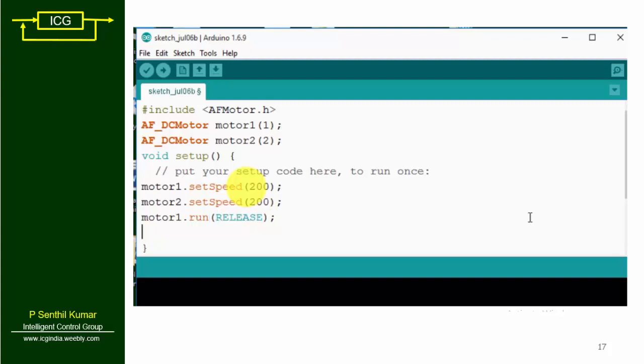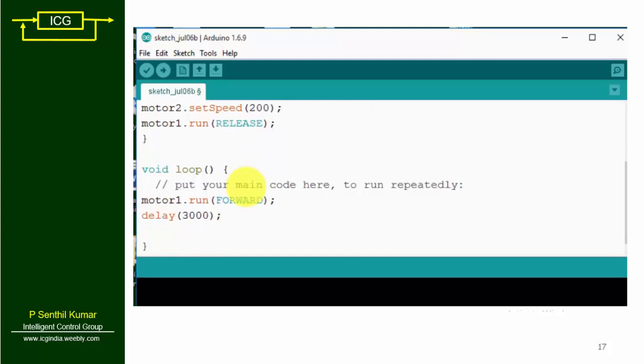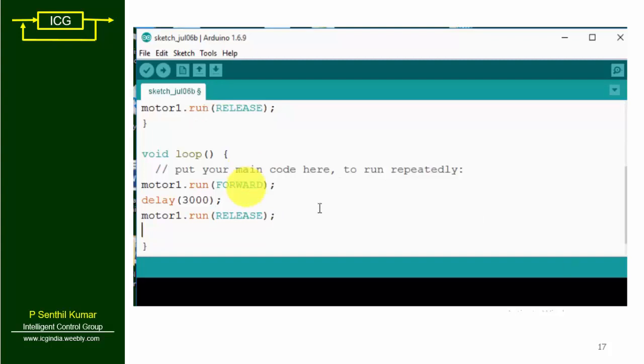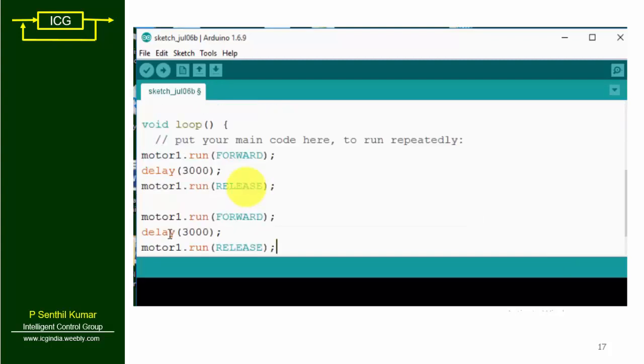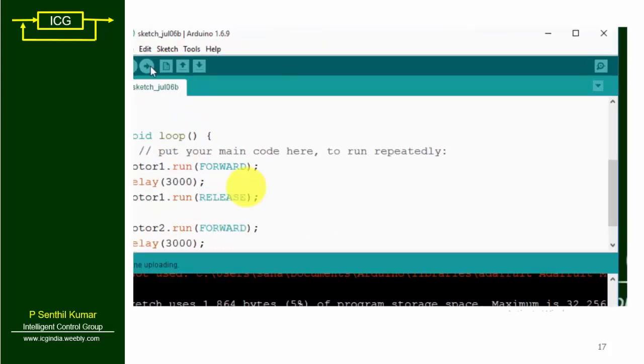The command release means stop, so motor1.release() will stop motor 1. Inside the void loop, motor 1 runs forward for 3 seconds — delay 3000 — then motor 1 will stop with motor1.run(RELEASE). Followed by motor 2 running forward for 3 seconds, then motor 2 will be released.